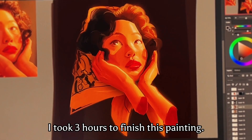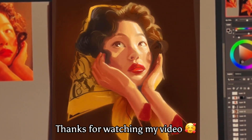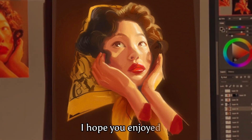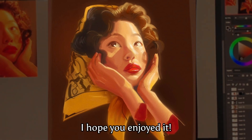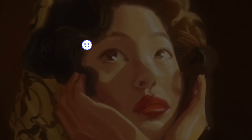This painting took 3 hours to finish, and thank you so much for watching my video! I hope you enjoyed this video, and if you want to see more videos like this, here you go! Bye!